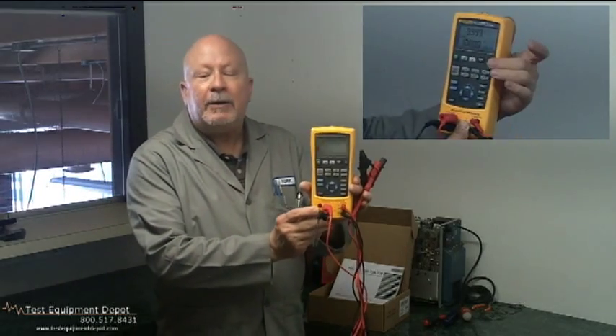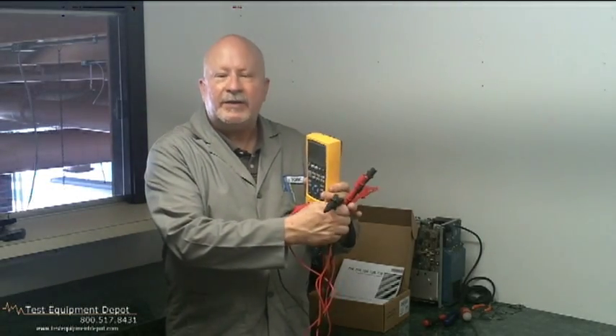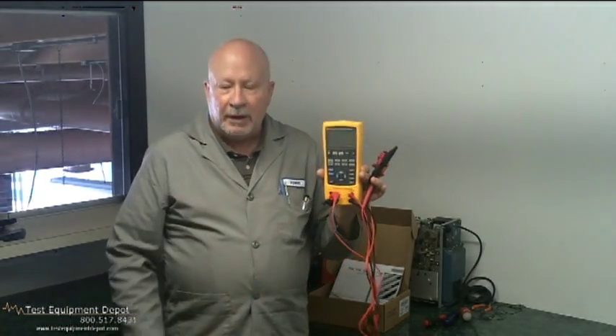And it has a large battery capacity consisting of four double-A batteries. This is a very handy device for all your process control, testing and calibration needs.